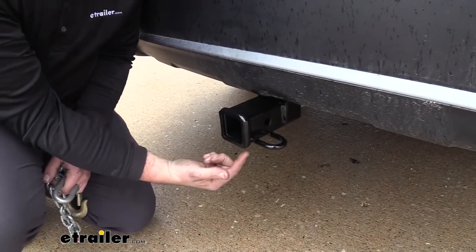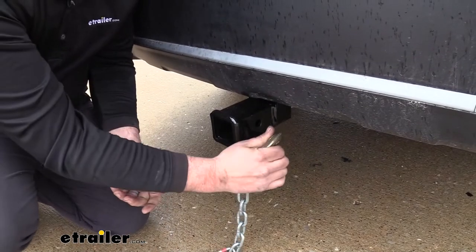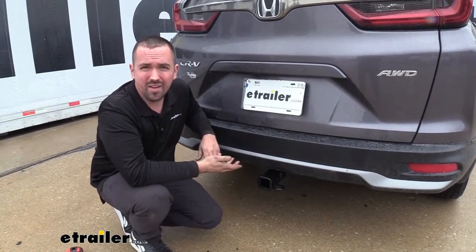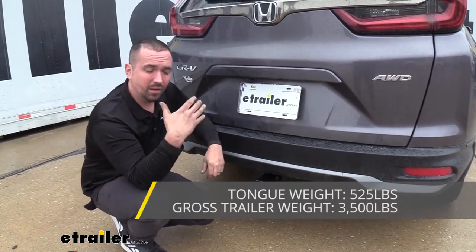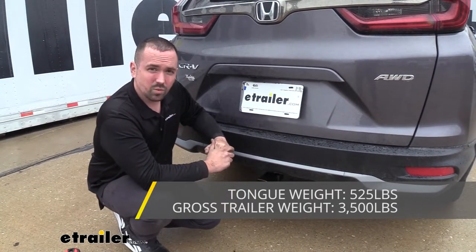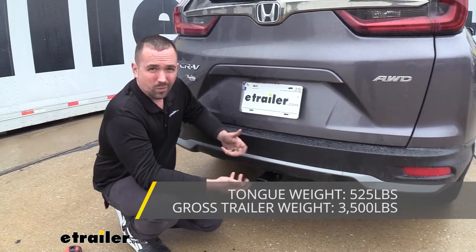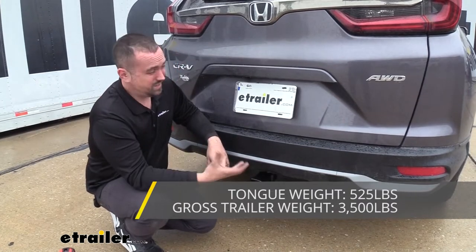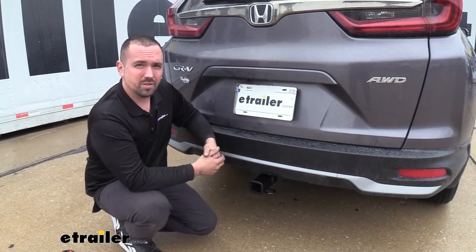If you plan on towing, you'll see a rolled-style safety chain loop, making it easy to hook up standard-style hooks as well as larger clevis-style hooks. When it comes to towing capacities, this hitch is rated at 3,500 pounds gross trailer weight rating — that's the weight of the trailer itself plus loaded accessories. It also has a tongue weight rating of 525 pounds, which is the downward pressure on the receiver tube opening. You cannot use this with weight distribution, and you should always check your vehicle's owner's manual and take the lower of the two numbers to stay safe.